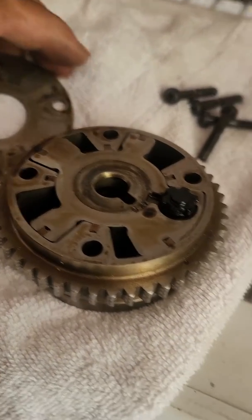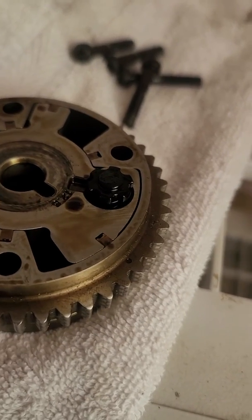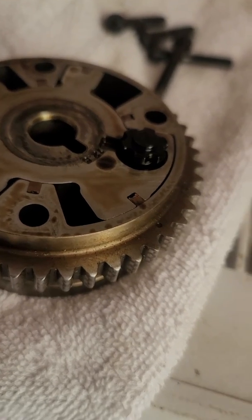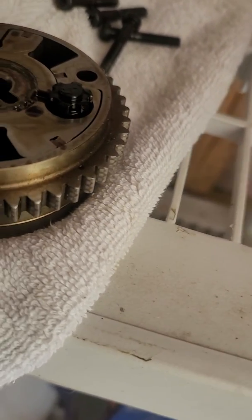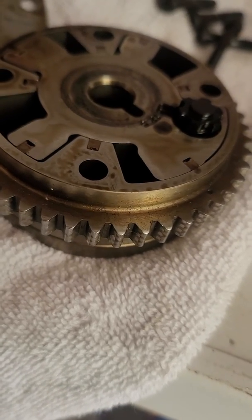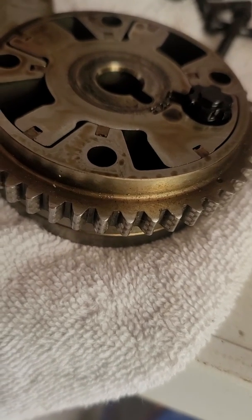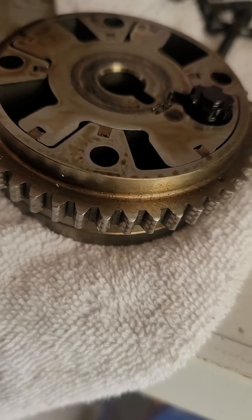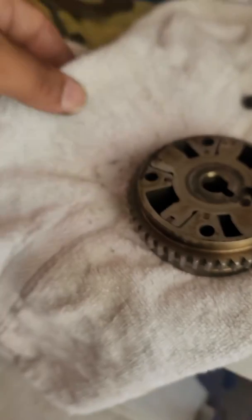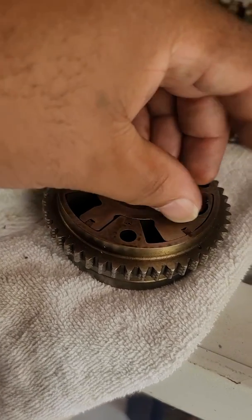If you're doing this with the motor in the car, put a towel up under the VCT gear so that if you do pull this off and something falls, it'll land on the towel and you can grab it. Don't put anything under it that could slide down or fall inside the timing gear cover — use a towel tucked up under the gear itself so it catches anything that drops.